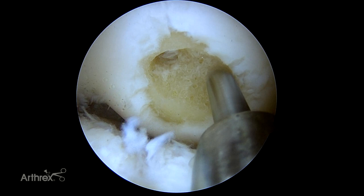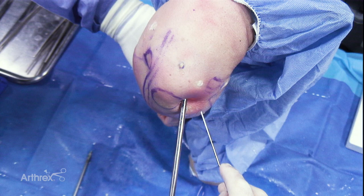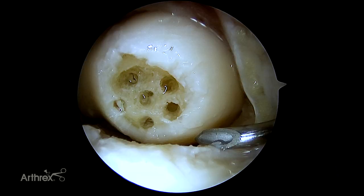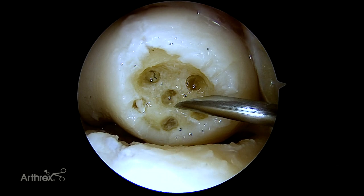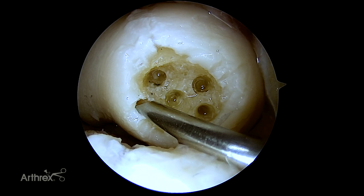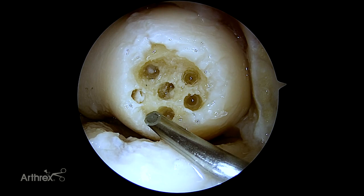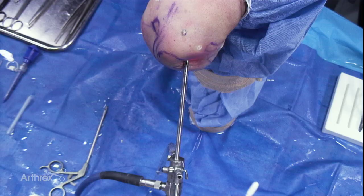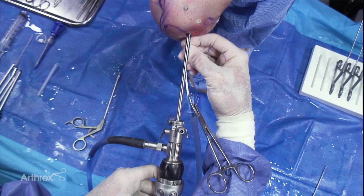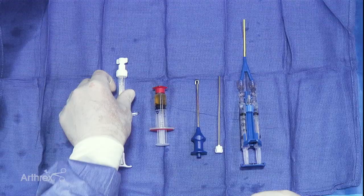Now that we've completed our marrow stimulation, we'll turn our attention to drying out the joint and applying the biocartilage. We'll take a spinal needle to help dry out the joint — it's a nice option that also helps dry out the marrow elements. Another great option for drying out the joint are swabs that can be inserted into the elbow to dry it out even further. Hooking up suction is great — you can finish drying out the OCD area. It fits nicely into that area, and once removed you're ready for biocartilage application.